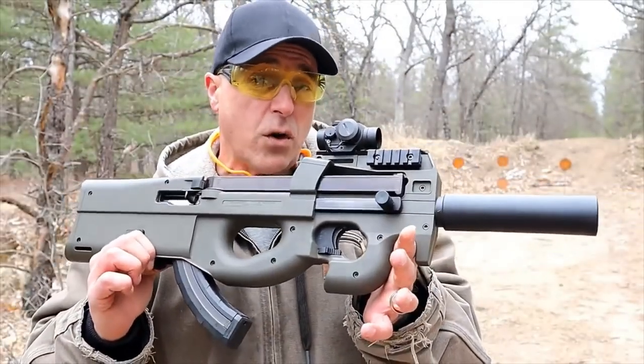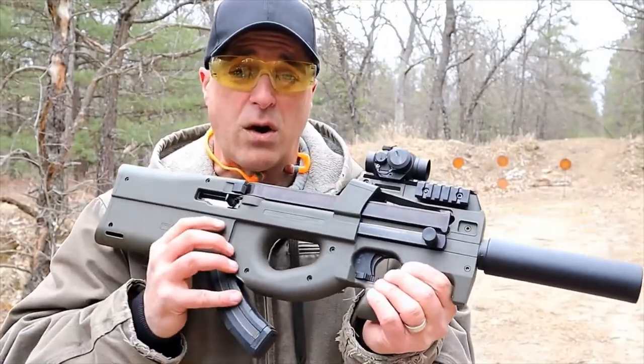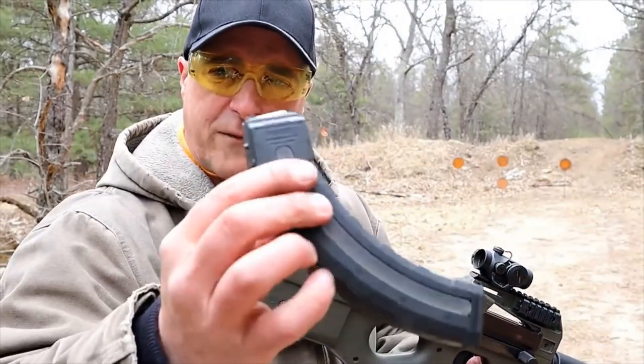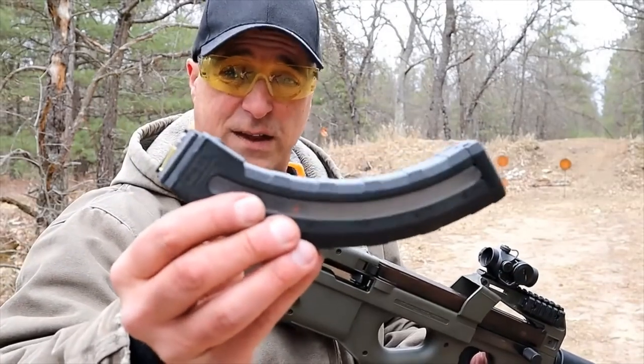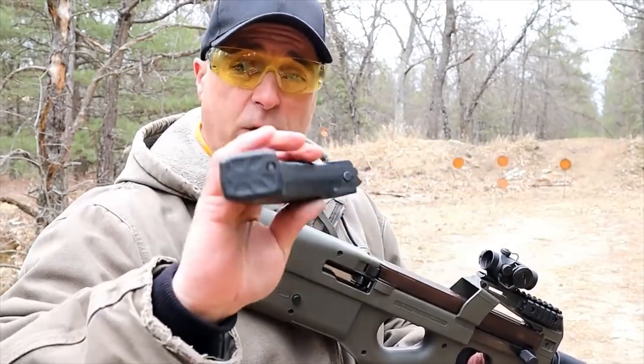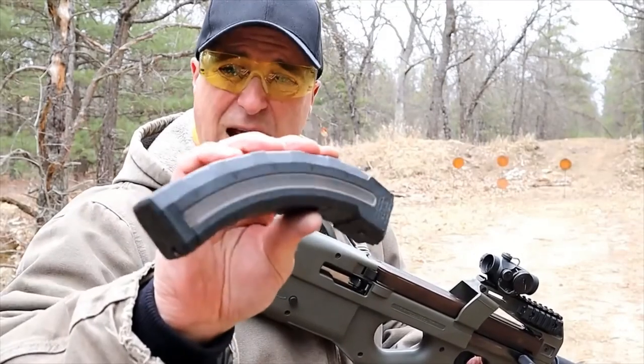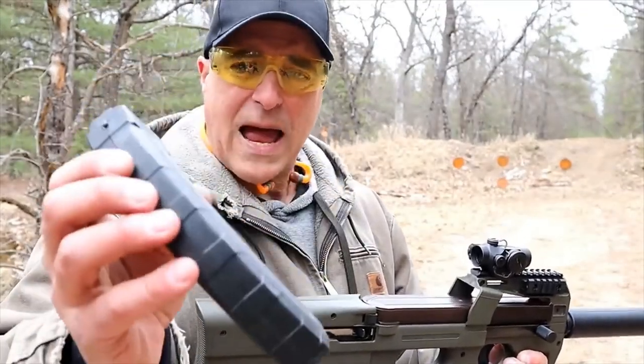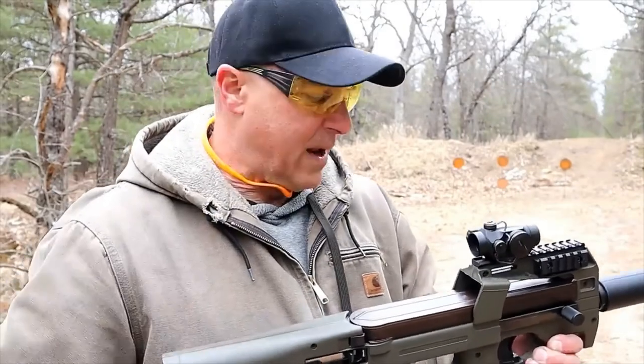It uses the Ruger BX-25 mags or the Hightower Armory RM-25 mags, and that's what this is. They have these in stock right now, selling them for $25. I've got a whole bunch of them — they come in flat dark earth, black, and OD green.